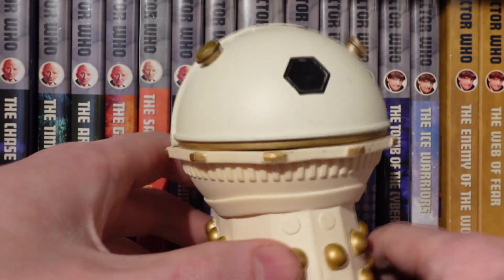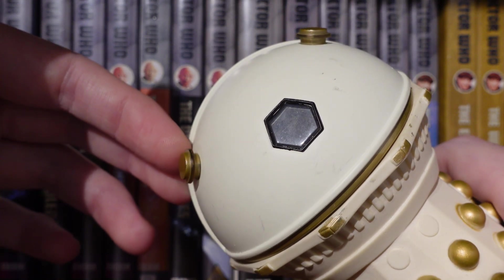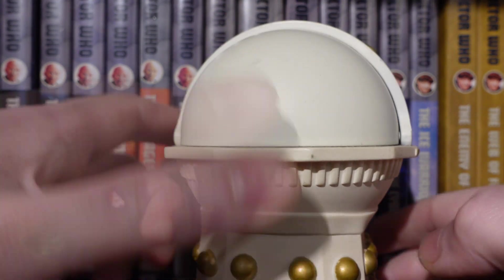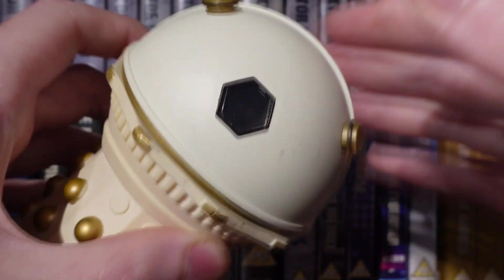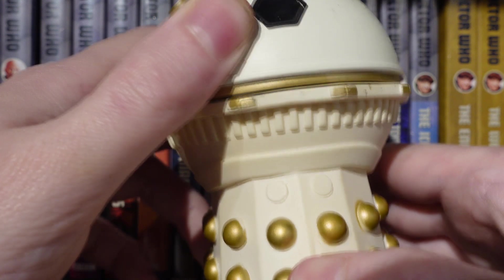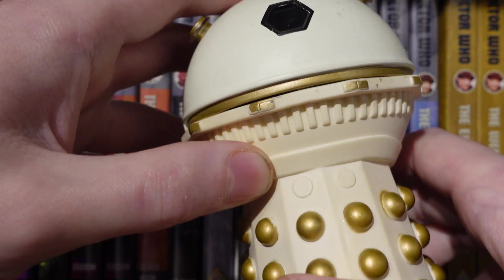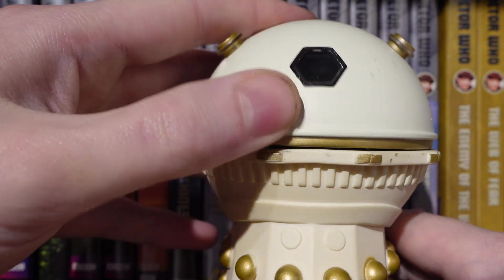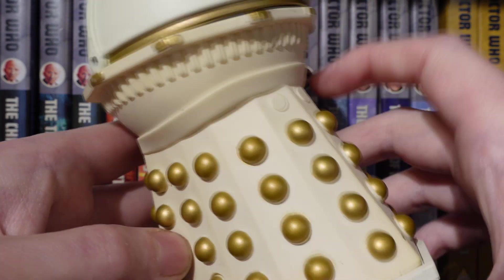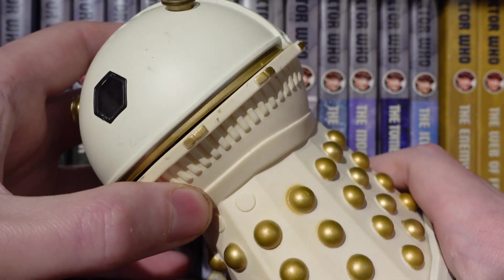Looking at the detail for the Emperor Davros - the dome has these new dome-like pieces which are a lot thicker and chunkier compared to the Imperial Daleks, done very nicely with a white colour scheme. There's a little hinge for the reveal. The golf ball section has a little hexagon with clear plastic, and if you get it into the light you can see Mr. Davros inside. The mechanism isn't fully flush - there's a small gap there.